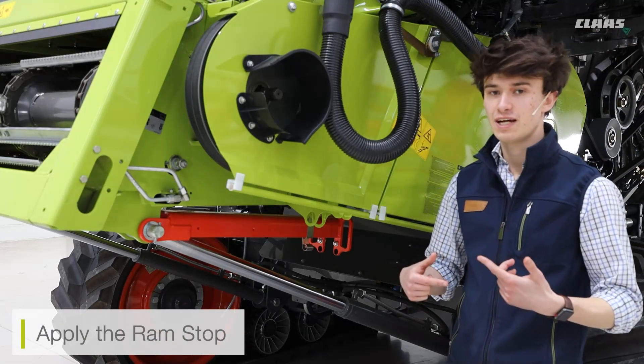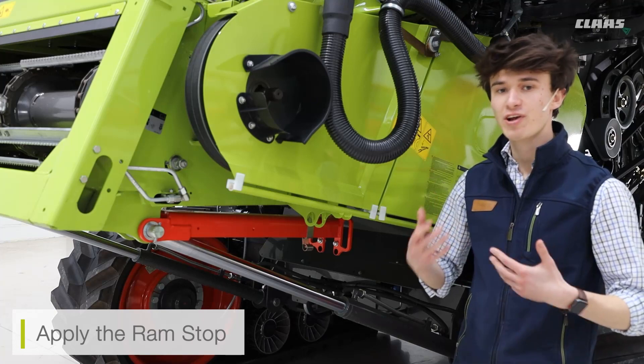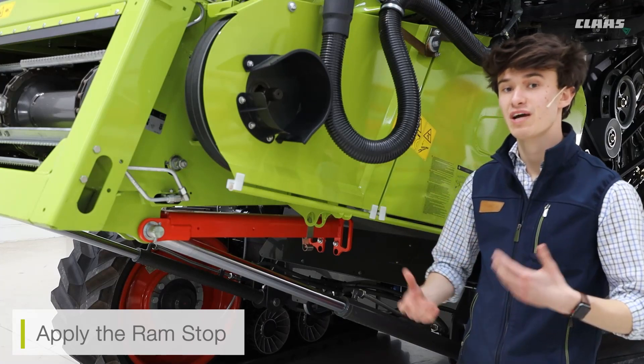We're going to be taking a look underneath the feeder house now. Just be aware that when carrying out any work underneath the feeder house, we have the ram stop in place.